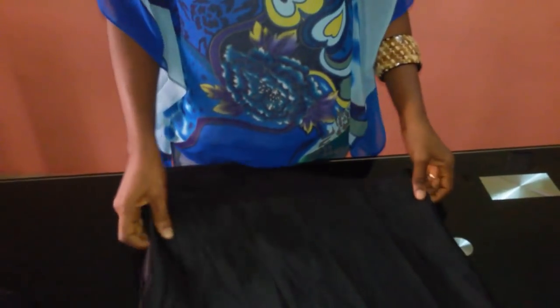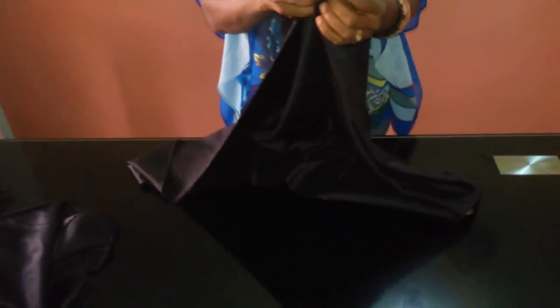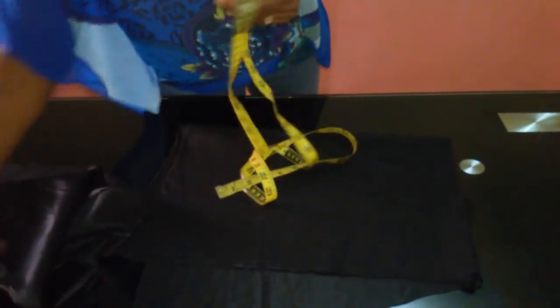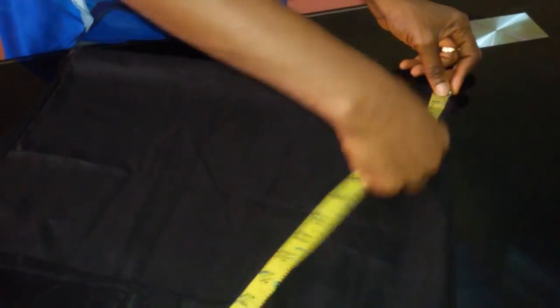I'll begin by folding my fabric into two. Like I told you initially, this is a short flounce — it's not a very long one, but you can join it. So I'll begin by folding my leftover fabric; I'll fold it into two, then fold it into four. I'll get my tape — I'm going to be making use of the entire length of my fabric.